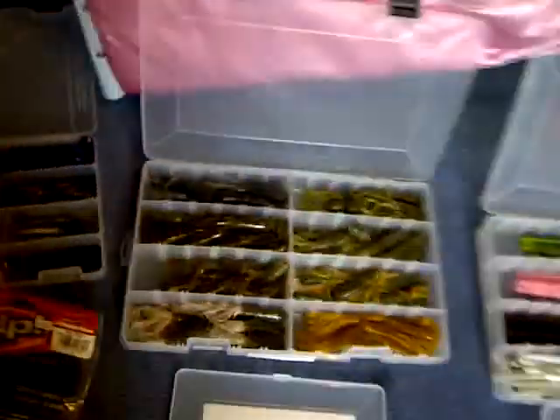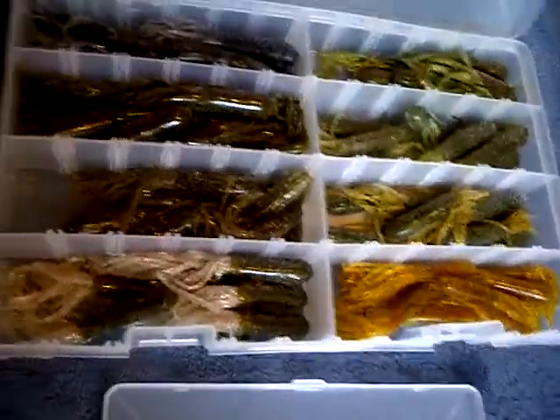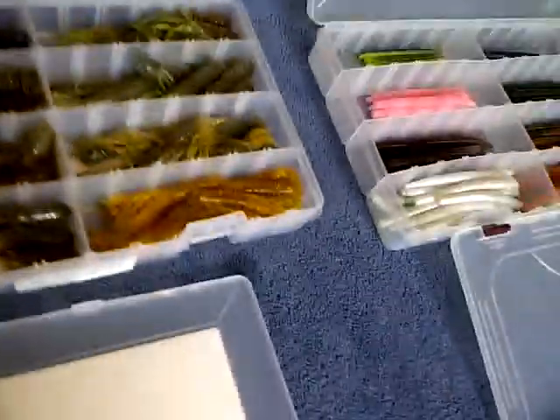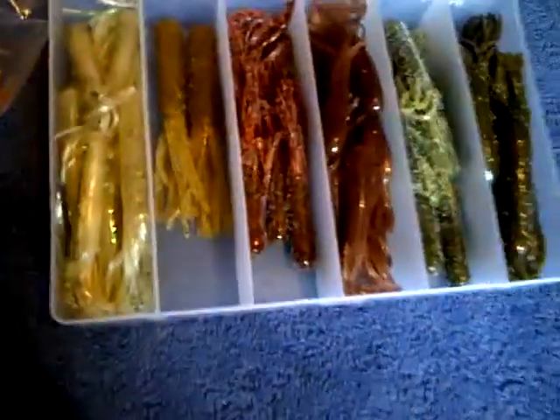And here are my tubes. Tubes are great for smallmouth on Simcoe. Got all natural colors, and here's another small box of tubes.